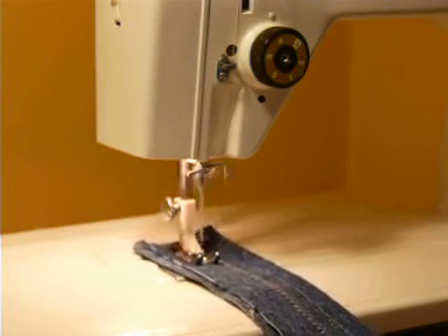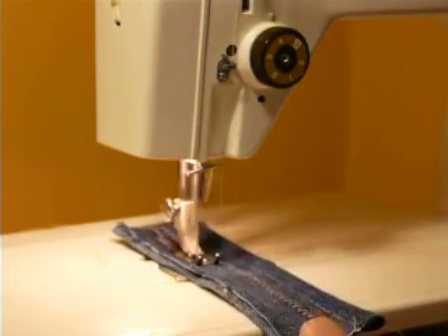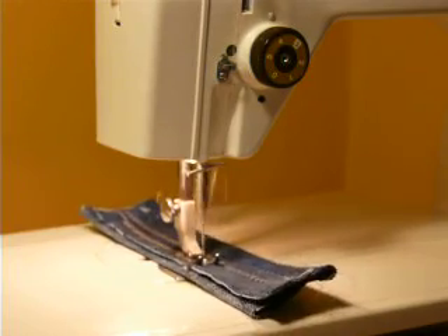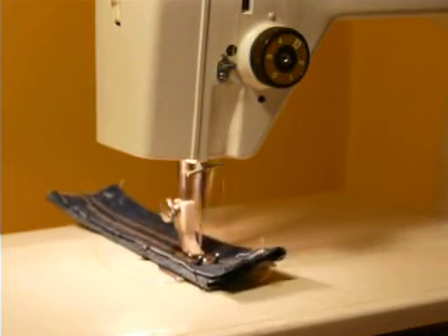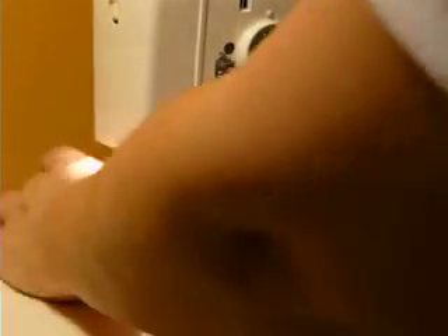You'll see the fabric going back and forth doing a stitch in reverse — one of the stretch stitches. You just don't want to forget to take it out of stretch mode after you're done. It's a very cool design. You will get the original instruction manual with the machine, so you don't have to figure all this out on your own.